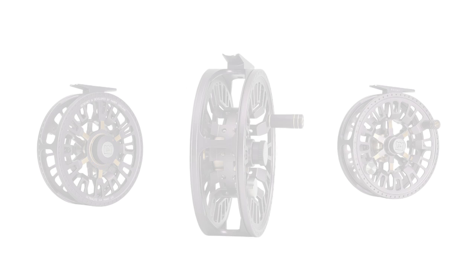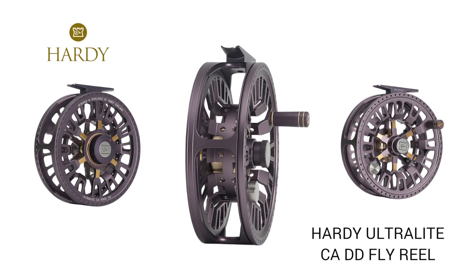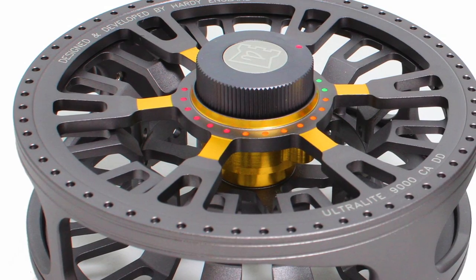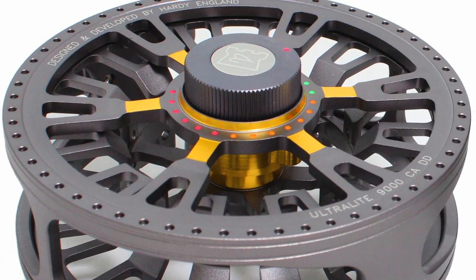At Angling Active we have the 2016 Hardy Ultralight CADD Conical Arbor Disc Drag Reel, coming in an accented anodised grey or black finish, machined from full bar stock 6061 aluminium. Boasting a single turn colour coded drag system, the reel offers a visual reference to the drag setting.